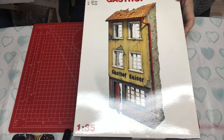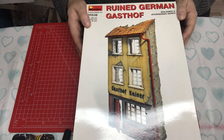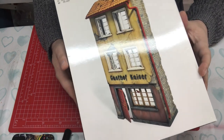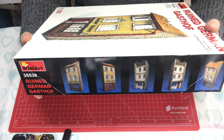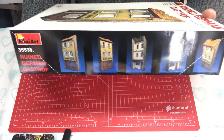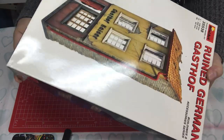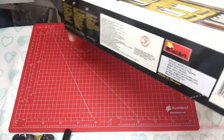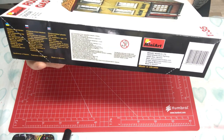The box tells us it's a ruined German gas stop. A lot of buildings in 1:35 tend to be ruined, but my intention is actually to restore this one — we'll talk about that when the time comes. On the side of the box we have some really nice inspiring images of it built up and painted, giving you ideas. Both ends repeat the box top artwork, and the remaining side has a description, age warnings, health and safety contacts, and so on.